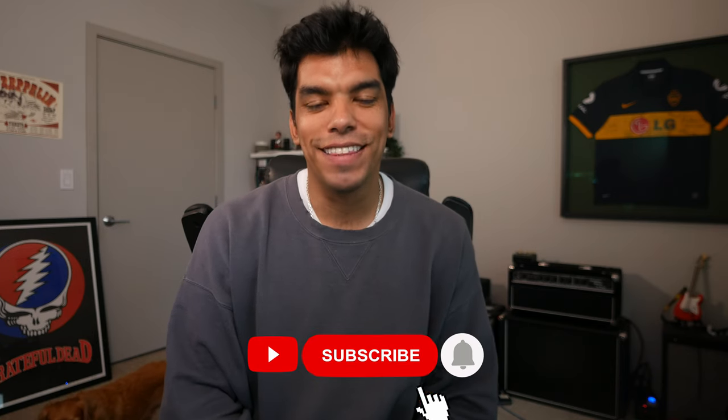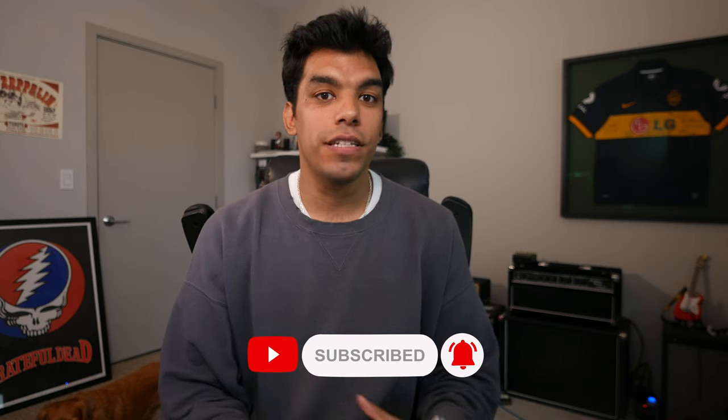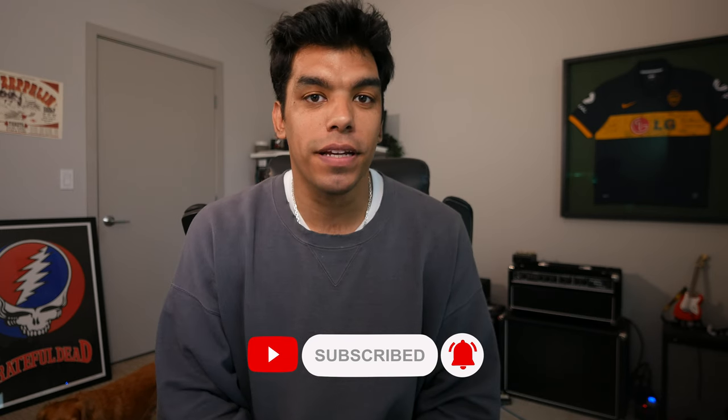What's up, YouTubers? Welcome back to the channel. Hope everyone's doing well out there. Today's video is a pretty straight-to-the-point topic. It's all about another way we can practice the major scale. So let's go.